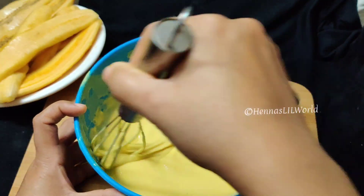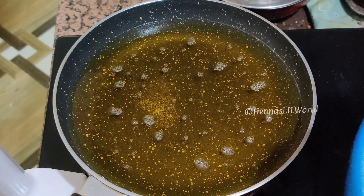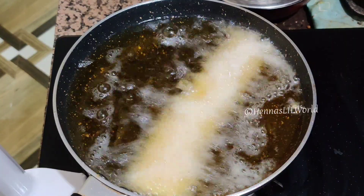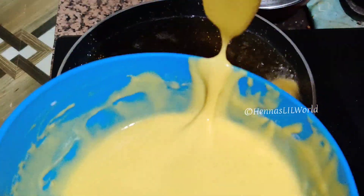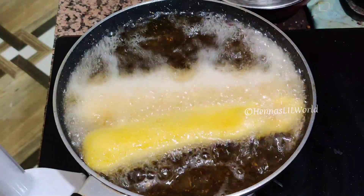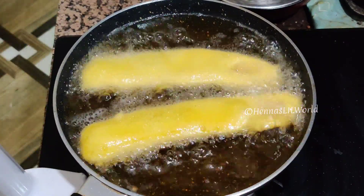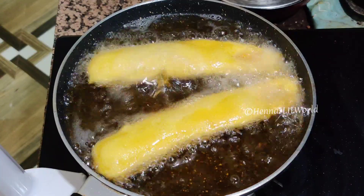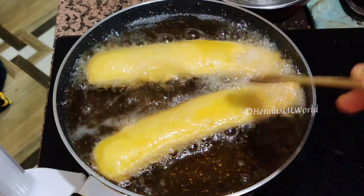Add 1 teaspoon of baking powder. We need to make the batter. Put it in medium flame. It will taste a soft coating.